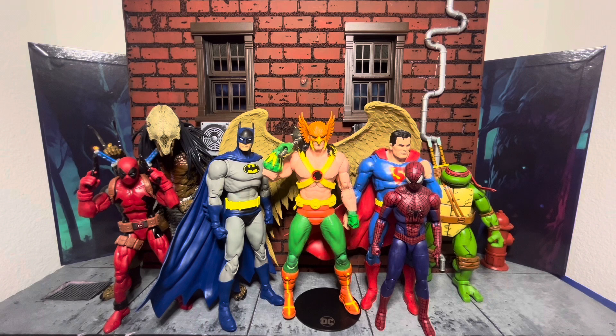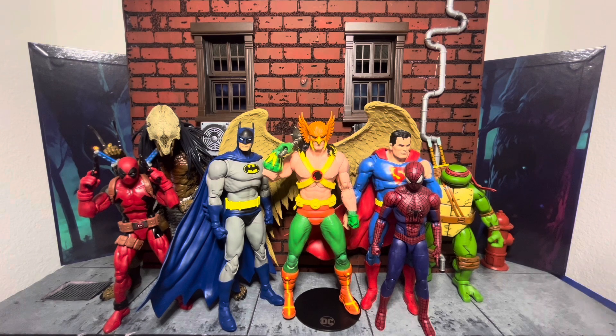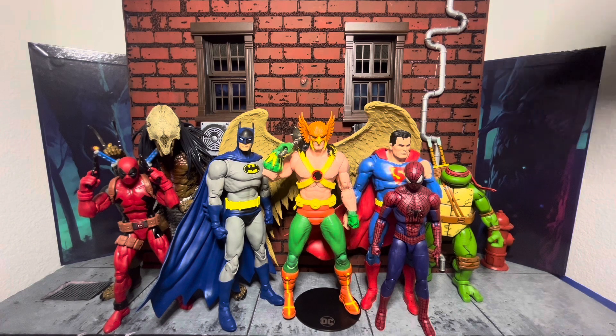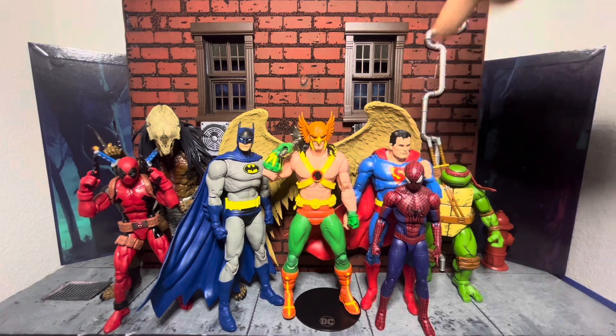I don't know what you guys collect, but I collect what I like, so we have a little bit of everything. I think he looks fantastic. He definitely stands tall, but to be fair I have him on a little stand. He looks great. And if you have one of those flight stands — which I don't know why they did not include, because this is a perfect opportunity — then you can get him in a flight pose. That's going to look great if you have one of those stands.